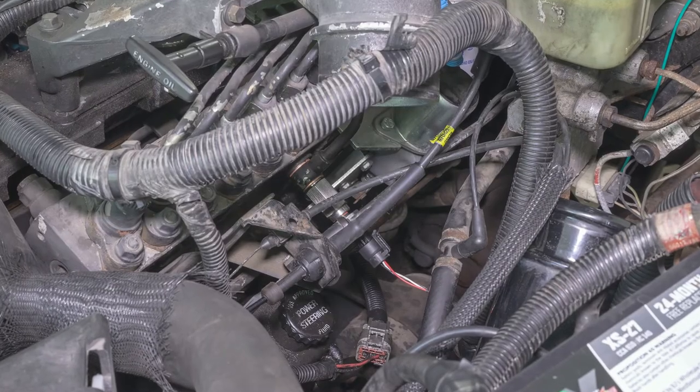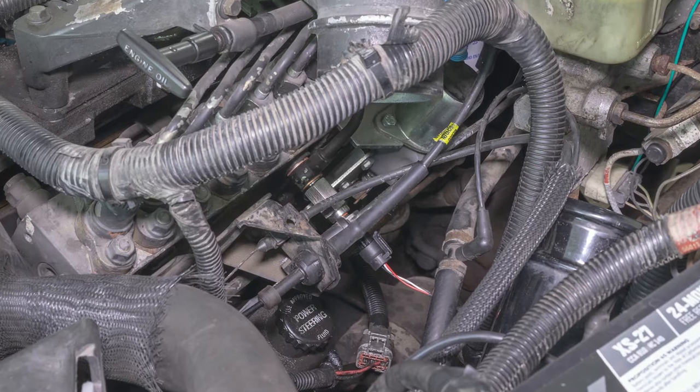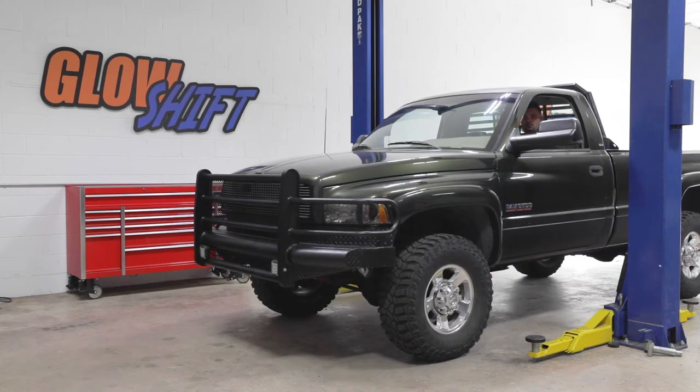In this GlowShift Gauges installation video, we'll show you how to install the GlowShift Banjo Bolt Snubber Valve Adapter into your 1994-1998 Dodge Ram Cummins 5.9L 12 valve with a P-Pump.